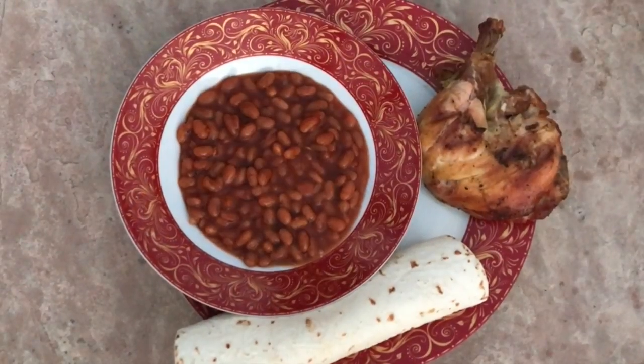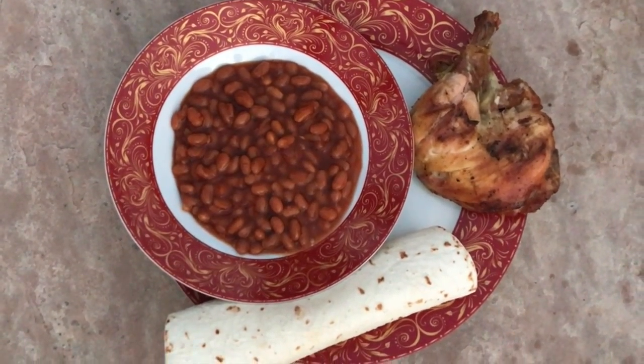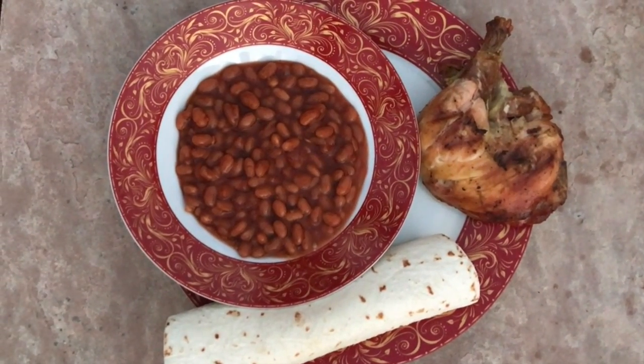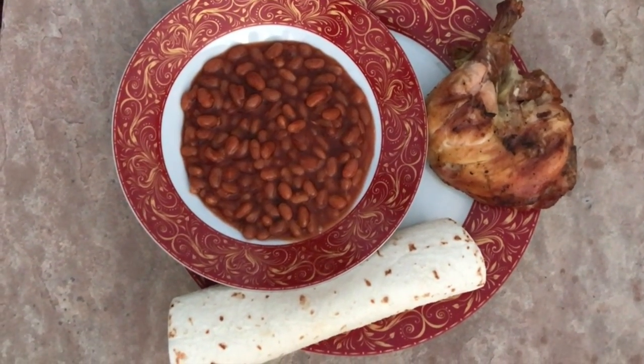I have my tortilla, my beans, and my chicken. I did try this chicken and it really does taste wonderful. The seasoning is great — it tasted just like the store's, and I was really happy with El Rey seasoning.